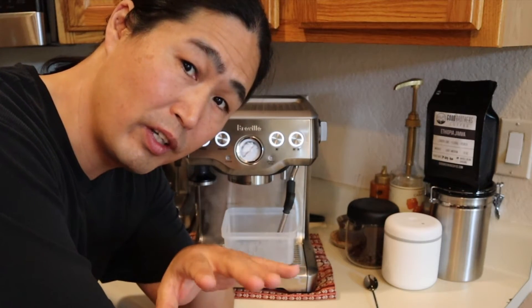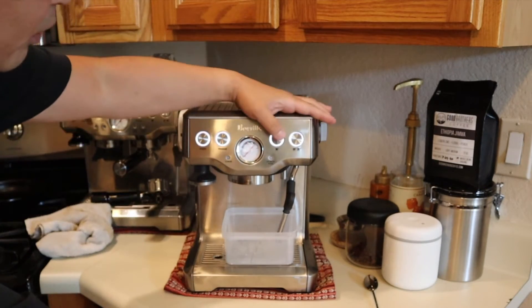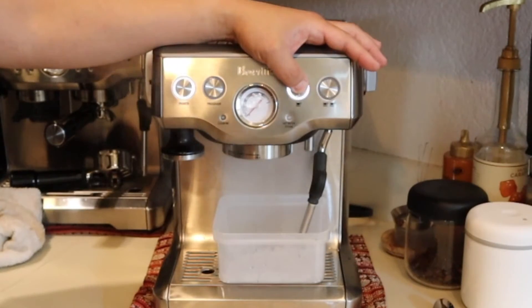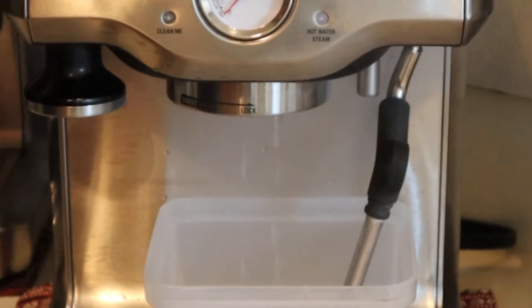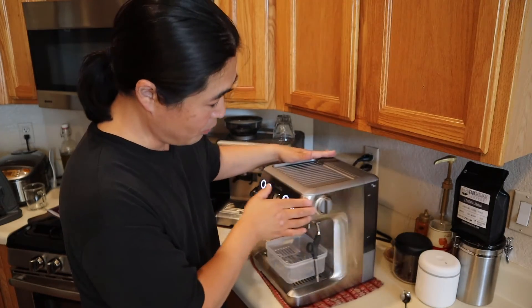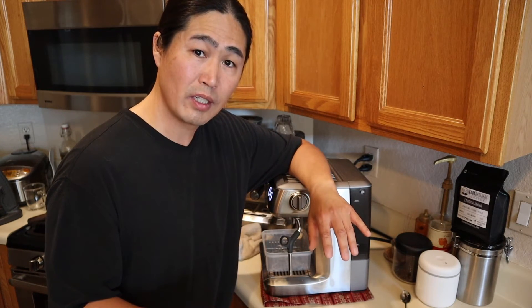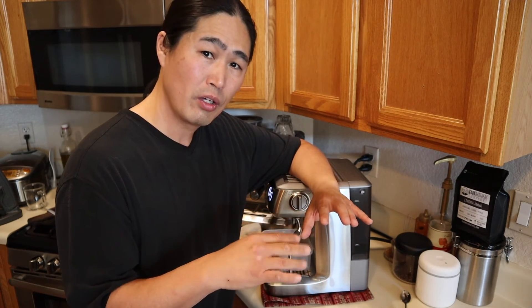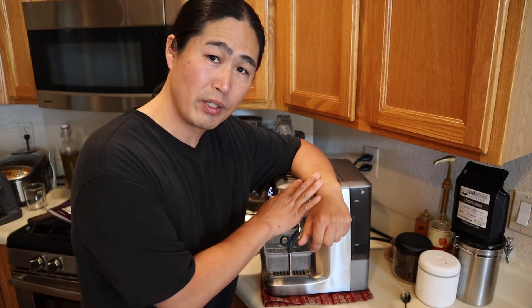We still have some water left, so I'm just going to manually purge out the rest of the water. Now the water is almost empty — we're at the minimum line right there. So dump the rest of the water and replace it with clean water. Then just do the rinse cycle with it and flush out all the vinegar. And you should be all ready to go.